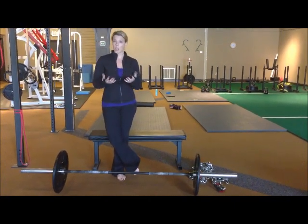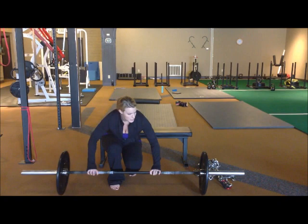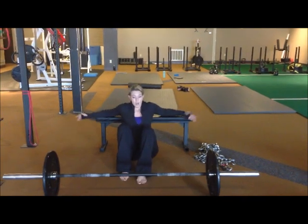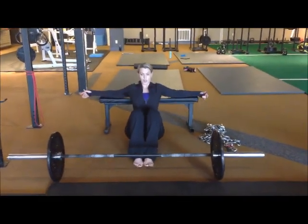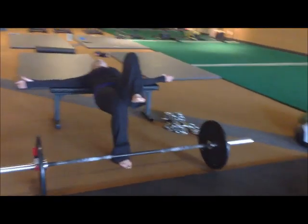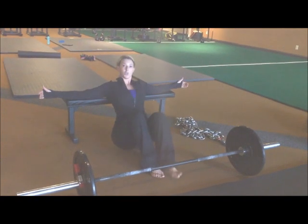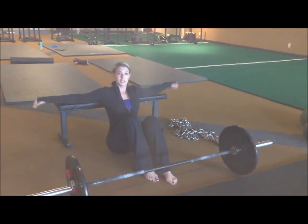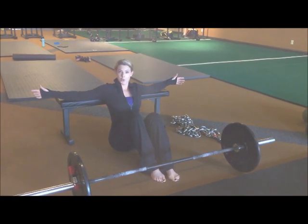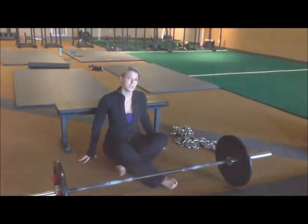The third option to challenge her a little bit more without necessarily having to add weight would be to do a single leg hip thrust. You get in the same position as you would for a regular hip thrust, but you're going to use one leg. Position yourself on the bench, lift one leg in the air, and drive up. These are really challenging — a lot of women who can hip thrust over 200 pounds with two legs really struggle when you take them to single leg.